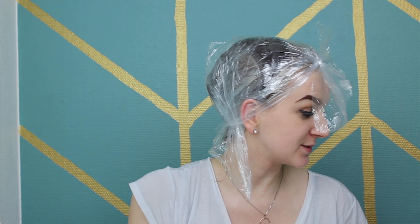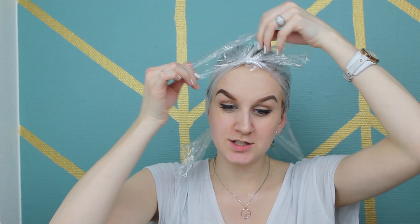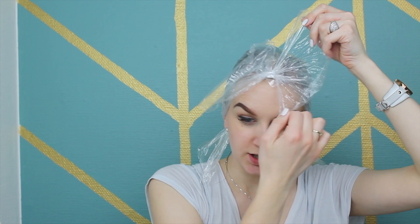Right now I feel absolutely gorgeous — it smells like shit in here, this does not smell good you guys. I did tie some plastic wrap and plastic bags around my head to keep the warmth in, so I'm gonna leave this in my hair for an hour. It is currently five past nine.